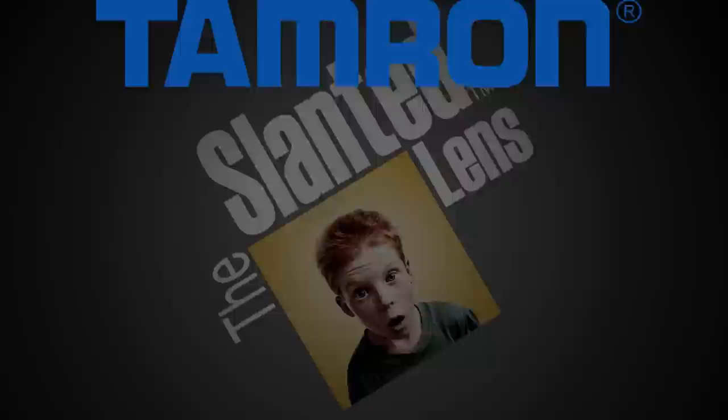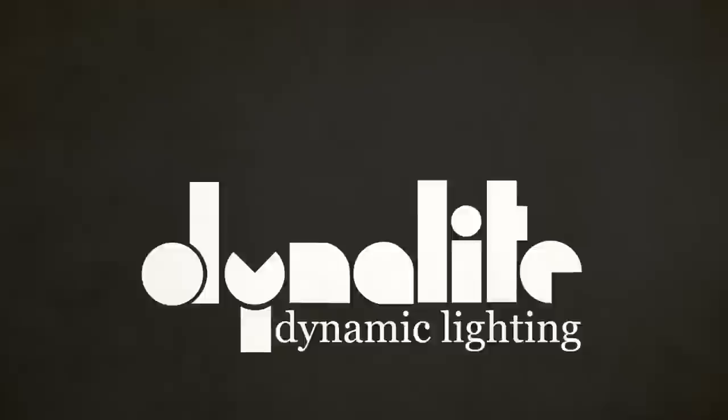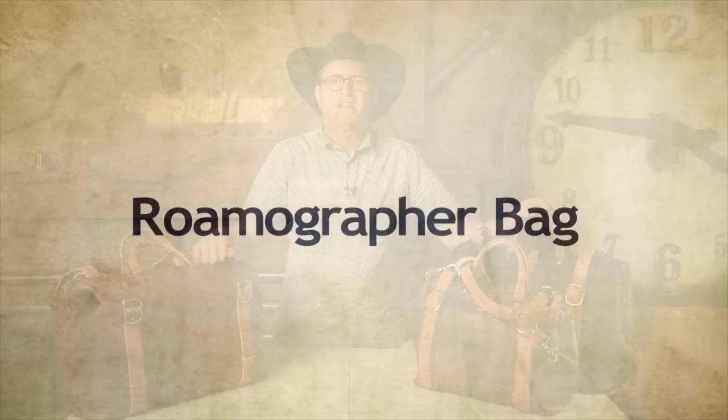If you love the Old West and you love buffalo like I do, better check out this bag. Hi, this is JP Morgan. Today on The Slanted Lens we're going to take a look at a product that really got me excited when I saw it at WPPI.